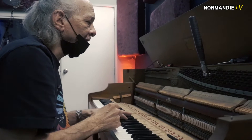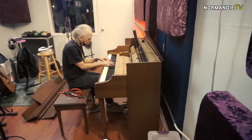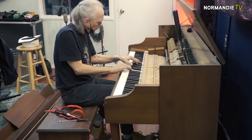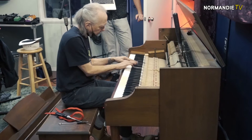So you gotta be pretty familiar with the piano? You gotta have some sort of music knowledge? Yes, because we use intervals to tune, so you have to understand intervals and how they relate to each other. You have to understand all this part of the piano.